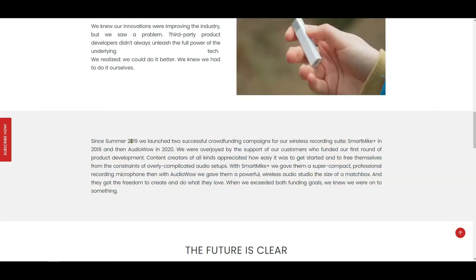The basic idea is to make a powerful wireless microphone that anyone could set up, use anywhere, and get studio quality recordings. In the summer of 2019 and in 2020, they launched two successful crowdfunding campaigns for the Smart Mic Plus and the Audio Wow. They made this wonderful microphone that I use in all of my videos.